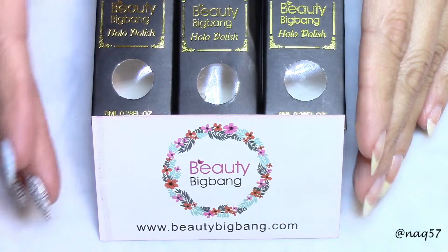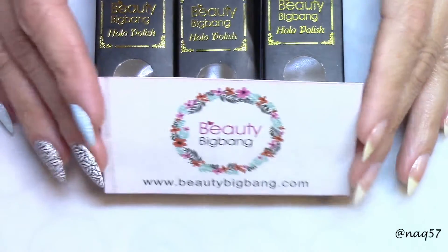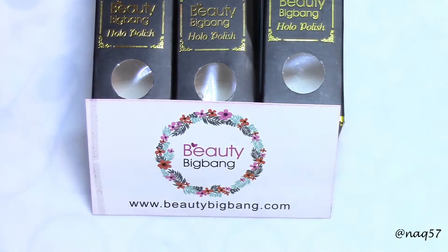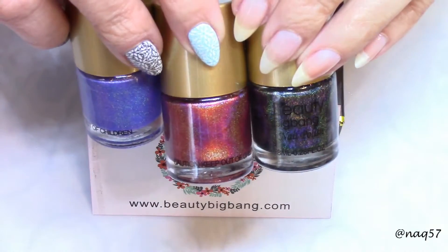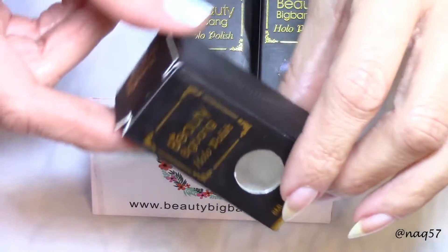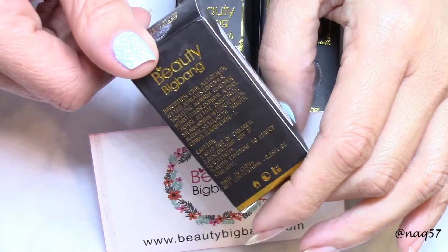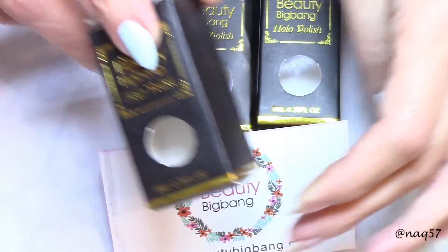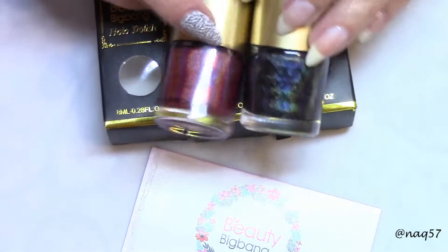Hello everybody, this is Nora, and on this video today we are back to doing a brand new product review for Beauty Big Bang. These are holographic polishes that I have here, which I've already taken out of the package, but I have to show you how precious the packaging is — quite fancy with the gold writing on it, as you can see.